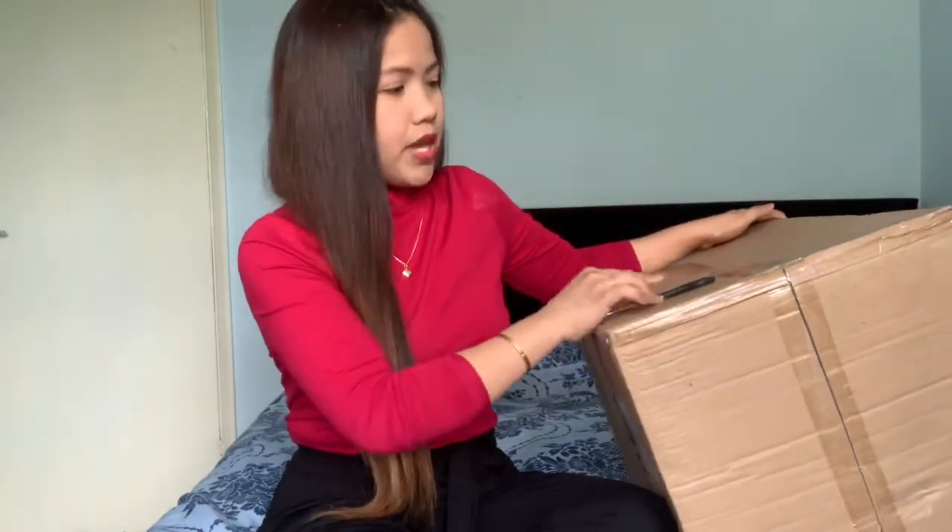Hello lovely people, welcome back to my channel! If you're new here, welcome! My name is Reena, living here in London. In today's video we're going to unbox this parcel - I don't know what's inside. Before that, if you didn't subscribe yet, please click the subscribe button below and hit the bell so you'll be notified every time I upload. I upload Monday, Tuesday, Thursday, Friday and Sunday.